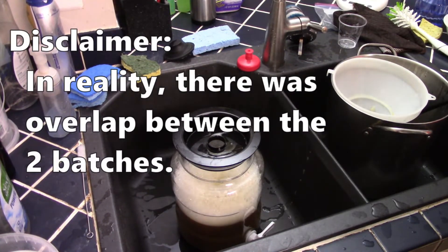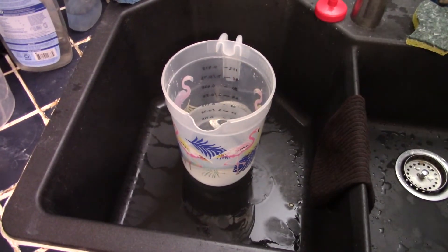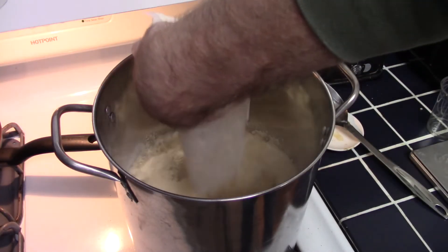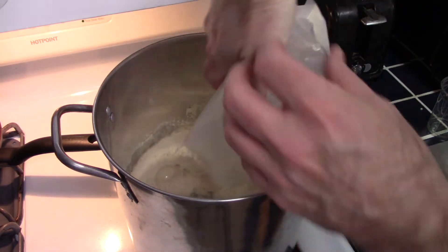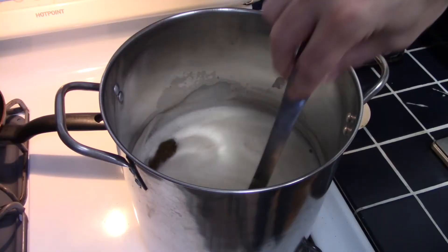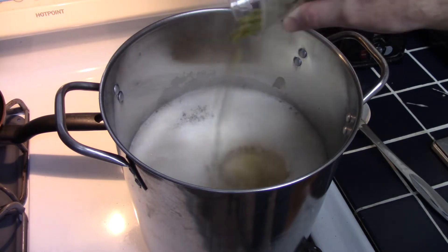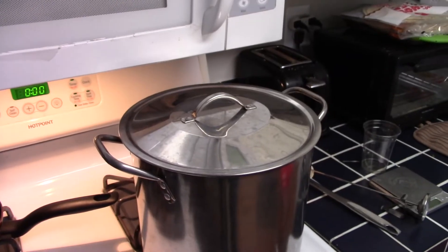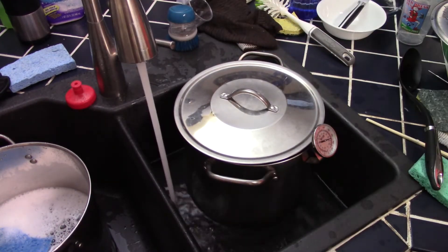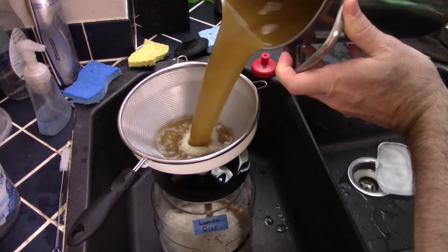The steps for the Lemon Drop batch are the same: measure out and treat three-quarter gallons of water, add it to the kettle, mix in one pound of dry malt extract, measure out one ounce of Lemon Drop hops, bring the mixture to a boil, add the one ounce of Lemon Drop hops, steep for 10 minutes, chill the wort starting with cold tap water then switching over to ice, and then transfer the chilled wort into the fermenter.